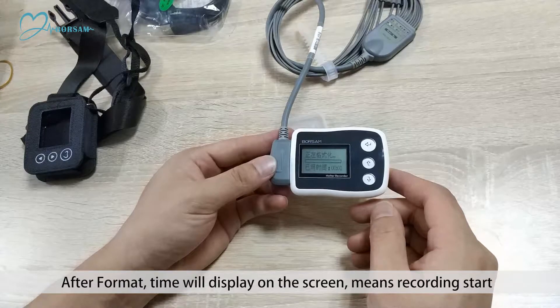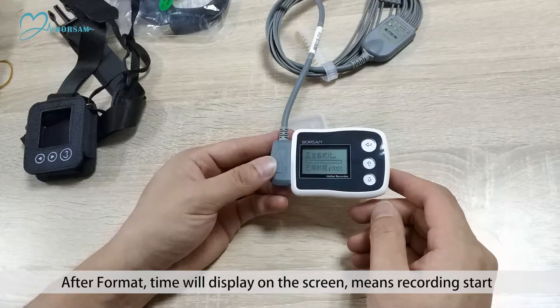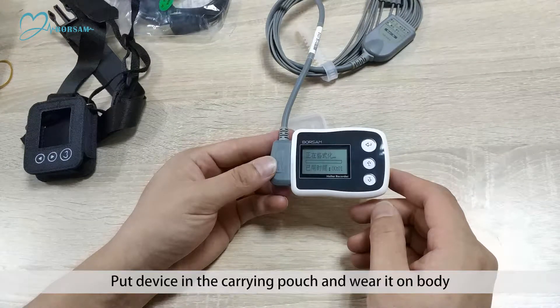Step 11: Formatting disk. After formatting, the time will display on the screen, which means recording has started. Step 13: Put the device in the carrying pouch and wear it on the body.